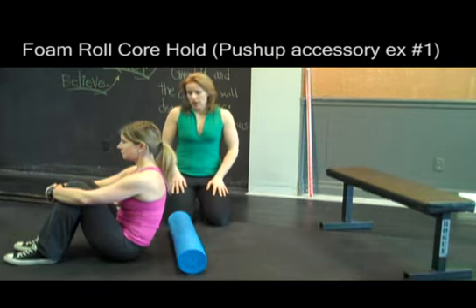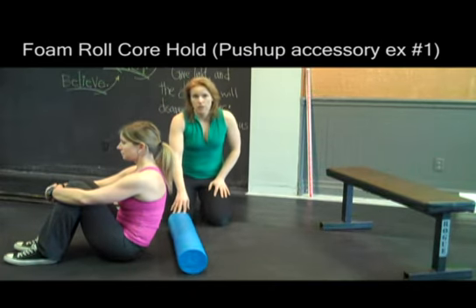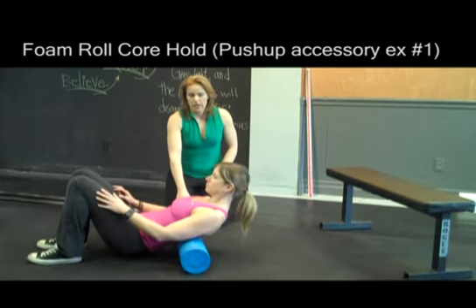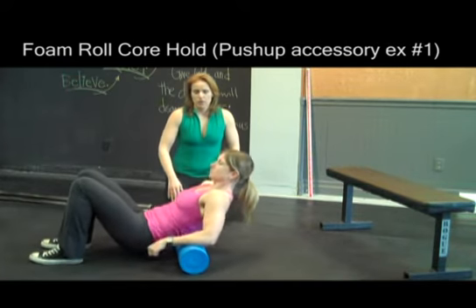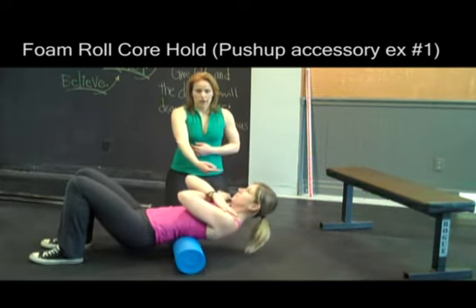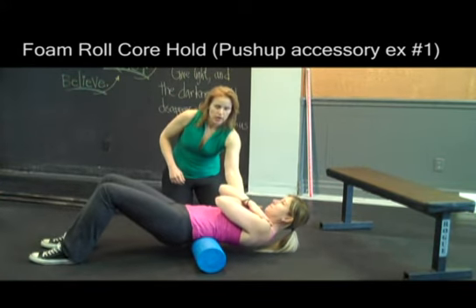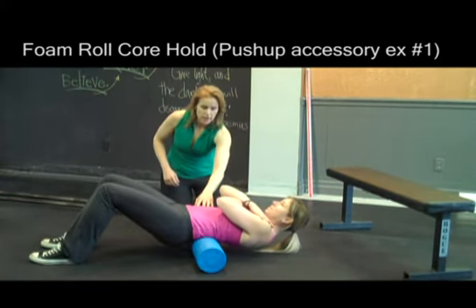What Joana is going to show you now is an abdominal exercise using a foam roller. She's going to lie back on the foam roller, starting just below the ribcage, and she's basically just going to roll her body out. She's really going to use her abs to hold her body up. This is actually quite a challenging exercise.